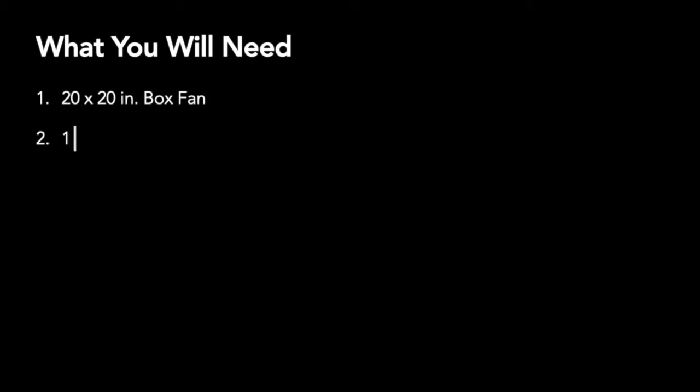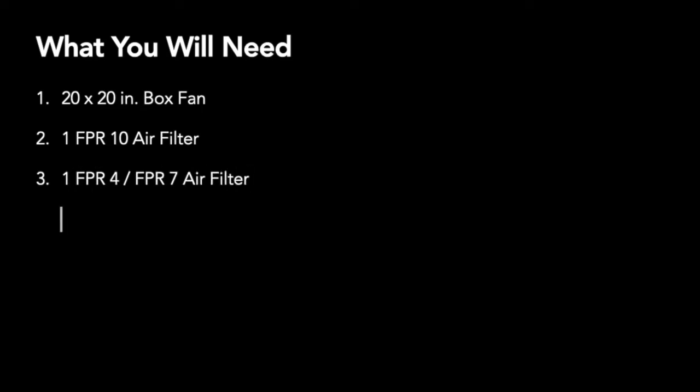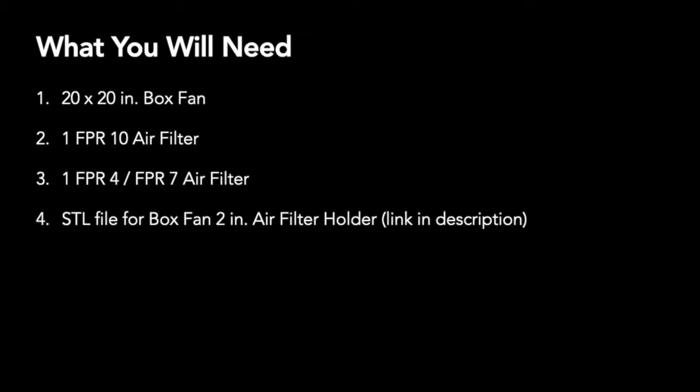Then you'll need one FPR 10 air filter. As a secondary filter, you'll need either an FPR 4 or an FPR 7 air filter. And last, you'll need the STL file for a box fan 2-inch air filter holder. The link is in the description for that.